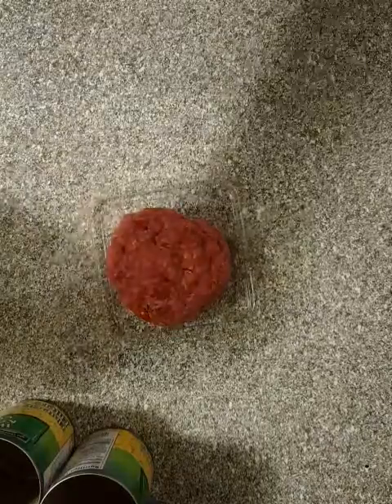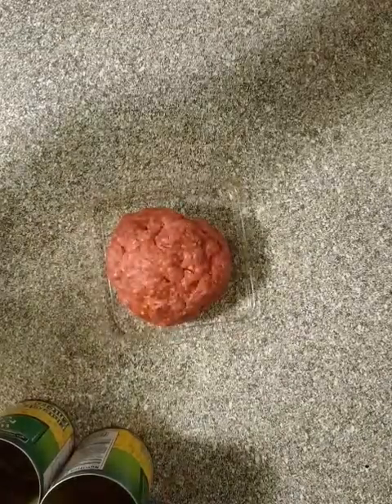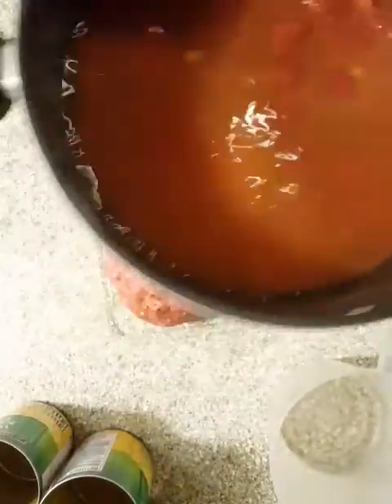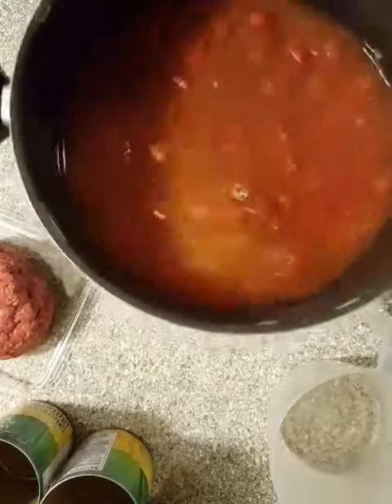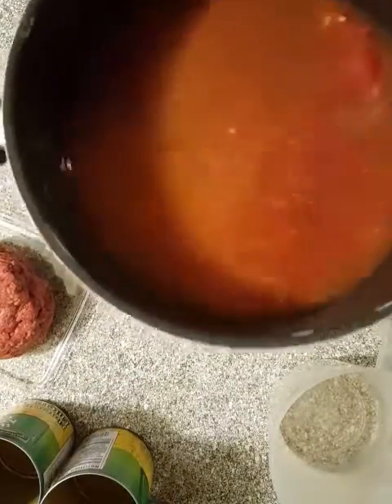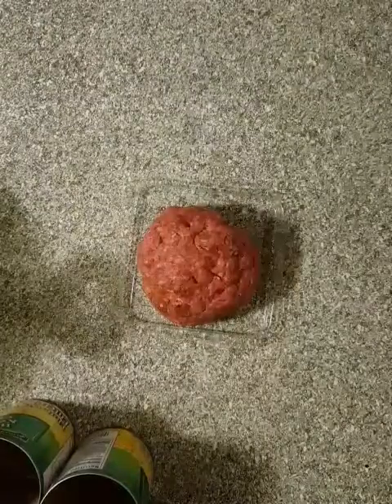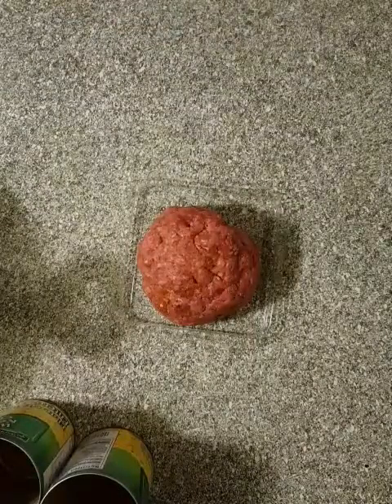Let's put four cups of water in there. I want you to see how that looks. That's not even really soupy enough, so I might put maybe two more cups of water. You can use chicken stock, beef stock, whatever.